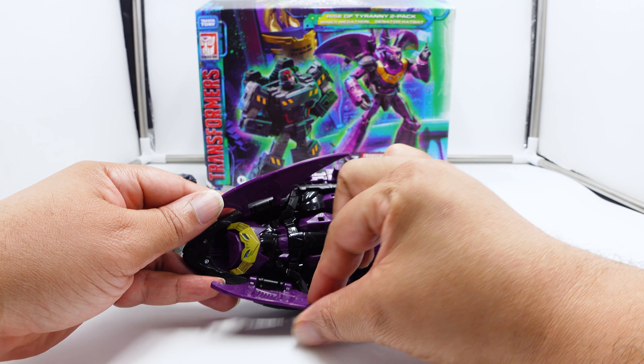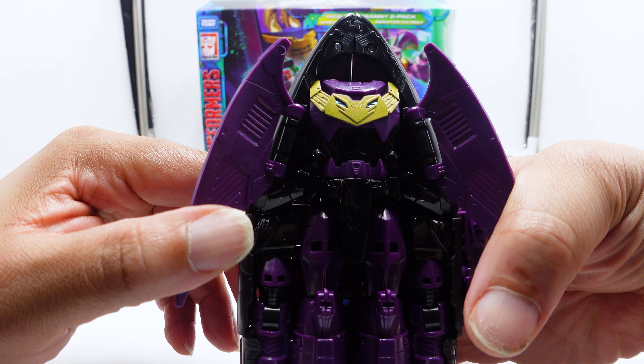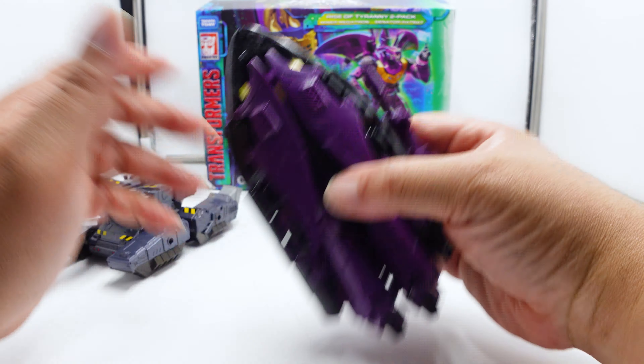The only difference is when you transform him, he's got like the bat thing on his chest. If you want to do that, he looks like Dracula or something. A little nod there if you can see that. Alright, the Megatron.